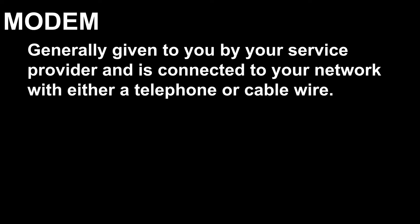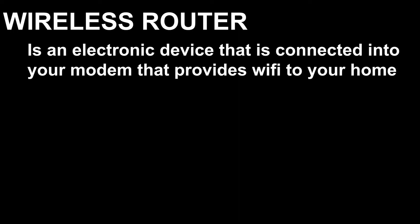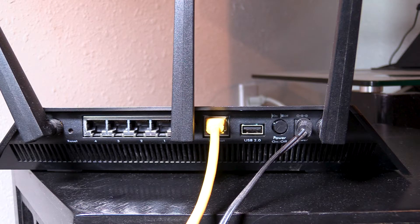The difference between a router and your modem. A modem is generally given to you by your service provider and is connected to your network with either a telephone or cable wire. A wireless router is an electronic device that is connected into your modem that provides Wi-Fi to your home. In today's video, we're going to show you how to connect the Meraki Z3 into the back of your wireless router.